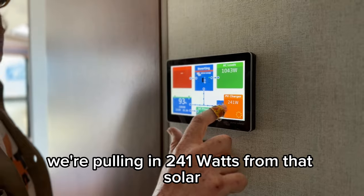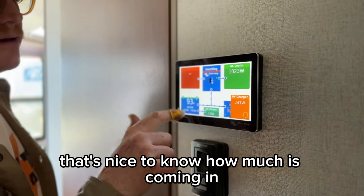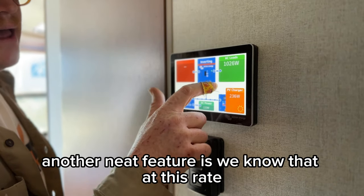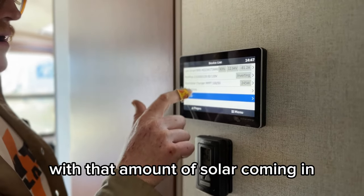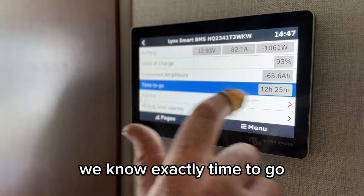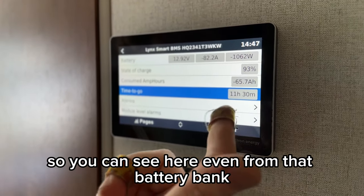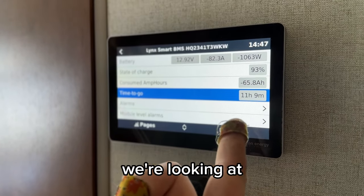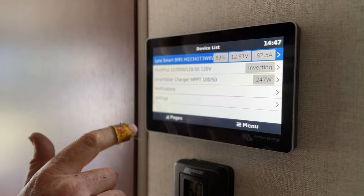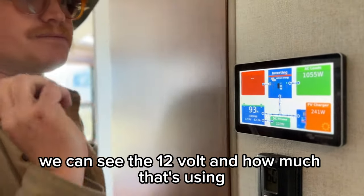We know we're pulling in 241 watts from the solar out of the 600 — nice to know how much is coming in. We know our batteries are at 93%. Another neat feature: at this rate, running the air conditioner with that amount of solar coming in, we know exactly the time to go — how many hours until that battery bank is dead. Even from that battery bank, we're looking at 11 hours of runtime for the air conditioner, and that's with the solar not really performing. Really nice amount of juice here. We can see the 12-volt usage too — this screen is awesome.